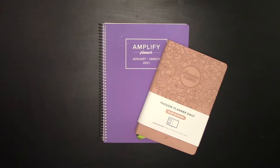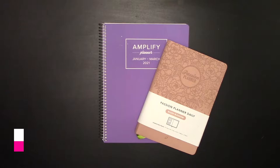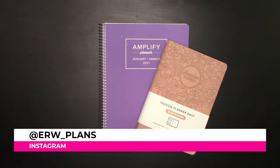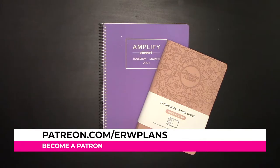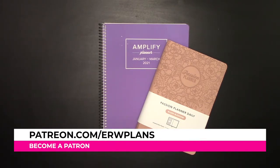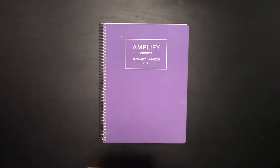Hey guys, it's Elizabeth of erwplans.com, on Instagram erw_plans, and on Etsy erwplans.etsy.com. You can also support on Patreon at patreon.com/erwplans. Today we're going to learn how you can determine whether the Amplify Planner or the Passion Planner Daily is the right daily planner for you. We'll start by going over the features of each planner, beginning with the Amplify Planner.